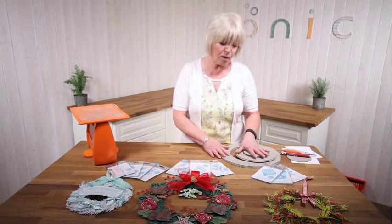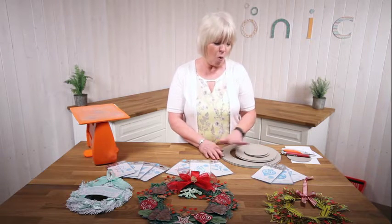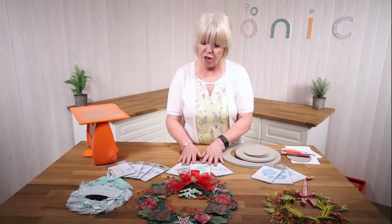Hi, I'm Dawnie. And today I'm going to share with you this beautiful Build-A-Wreath set, which comes with 11 gorgeous dies. You get three baubles, four leaves, three sprigs and the most beautiful pine cone.